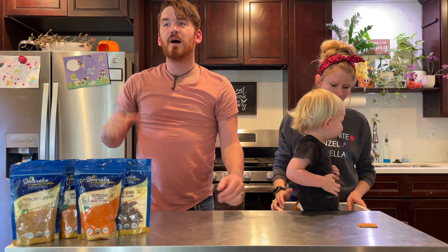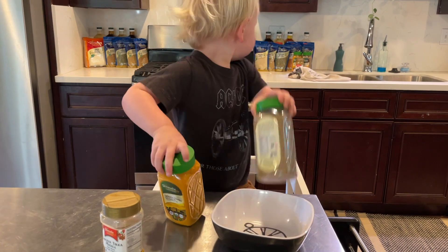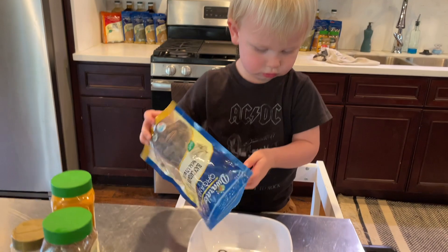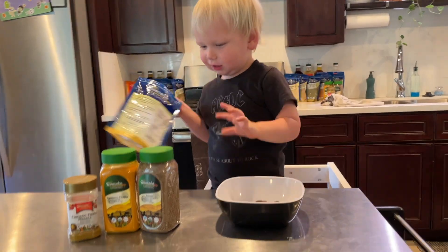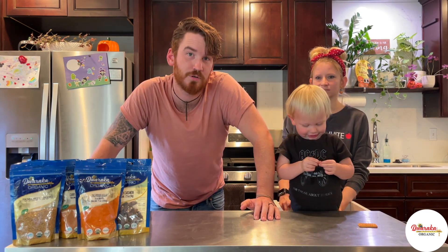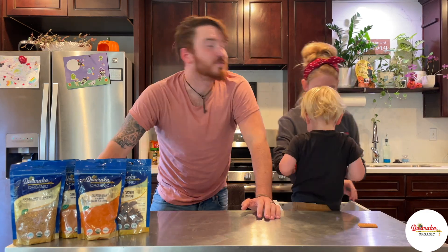Dwaraka brings pure and organic ingredients needed for Indian cooking. The products comprise of spices, pulses, flowers, oils, spice mixes, cooking pastes, and even instant mixes. All these products are available on Amazon and at your local grocery store near you. Dwaraka Organics — from mother earth to your home.